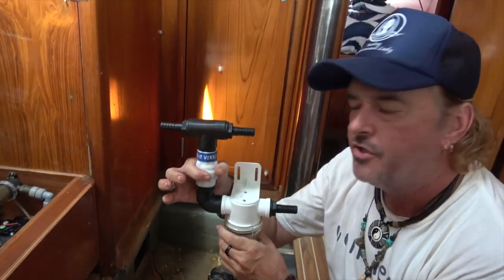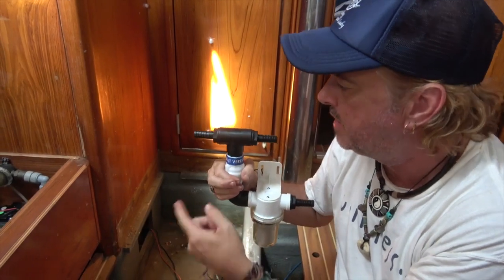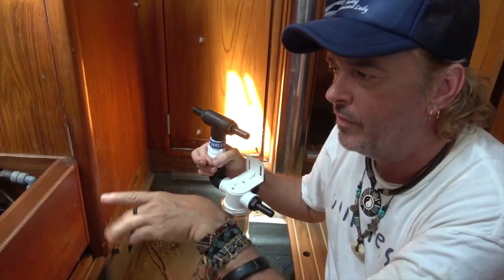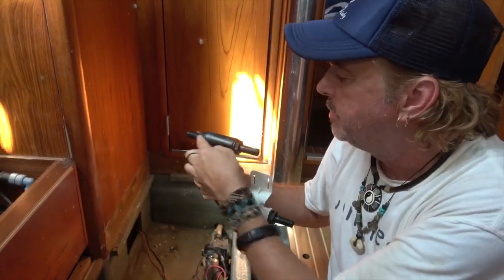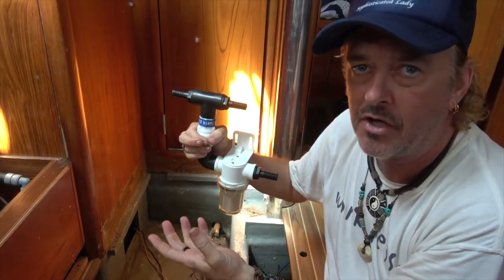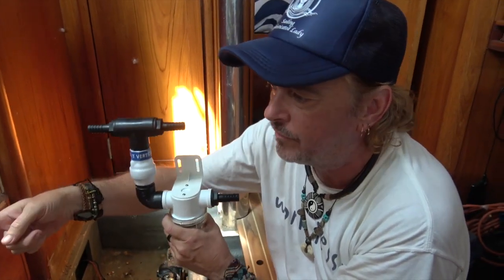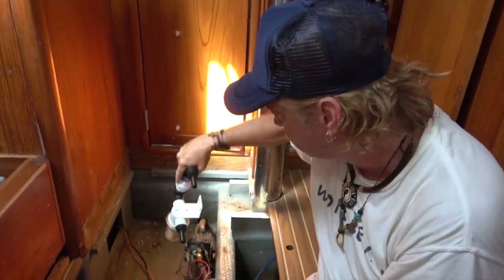Up to the check valve: the check valve is here to protect the system so that when the desalinator goes into its fresh water rinse cycle — using fresh water from the boat's existing pressure system to flush the RO system after making water — we don't waste water by letting it flow back through the sea strainer and out to the ocean. This check valve, included in the package, ensures that when pressurized water comes in for the flushing system, it doesn't go back out through the sea strainer. This whole assembly goes right here.